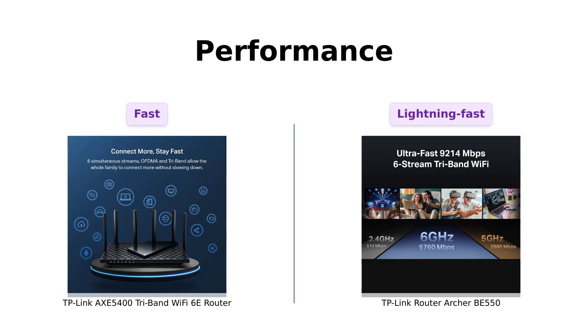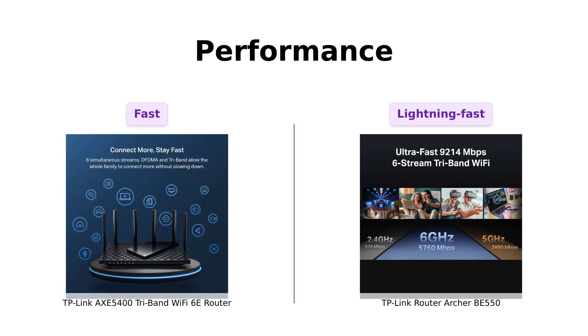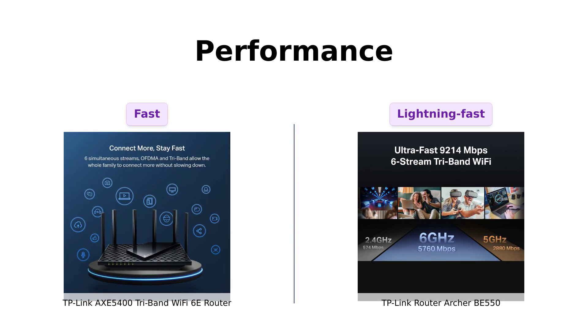The AXE 5400 boasts some impressive speeds with up to 5,400 megabits per second. It's got a brand-new 6 GHz band, which means more bandwidth and almost no latency — perfect for gamers and binge-watchers out there.